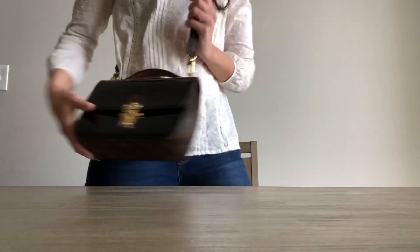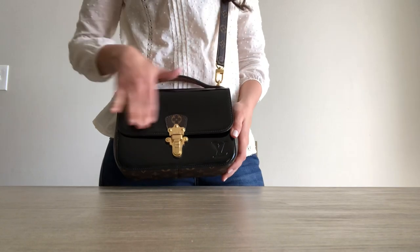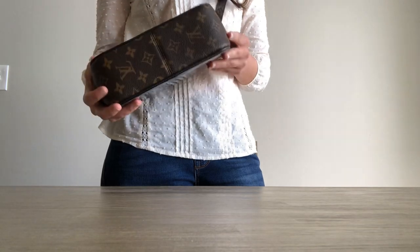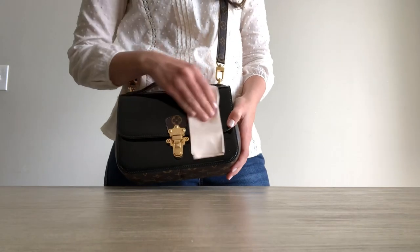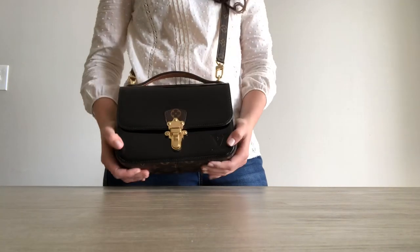It's just something different, and you don't see a lot of people carrying it. You do have to be a little careful with the Vernet because it is more delicate towards scratching and fingerprints. But usually I just wipe it down every day at the end of the day when I use it.